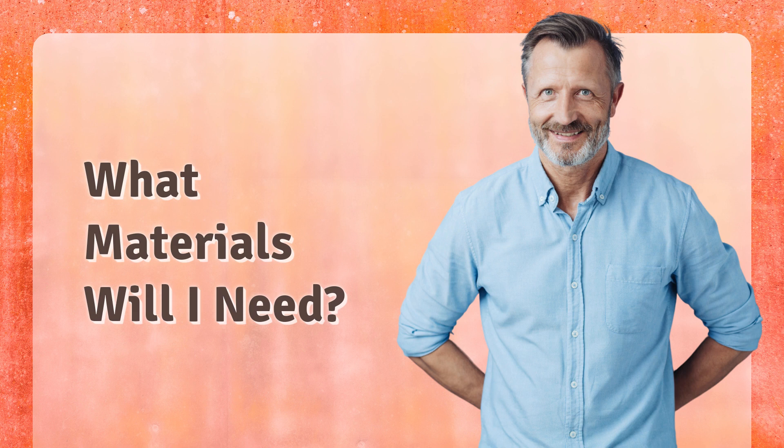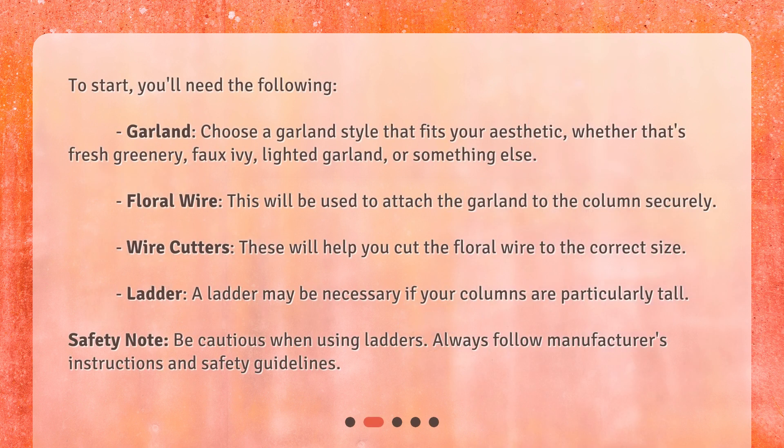What materials will I need? To start, you'll need the following. Garland — choose a garland style that fits your aesthetic, whether that's fresh greenery, faux ivy, lighted garland, or something else. Floral wire, which will be used to attach the garland to the columns securely. Wire cutters to help you cut the floral wire to the correct size. A ladder may be necessary if your columns are particularly tall. Safety note: be cautious when using ladders and always follow manufacturer's instructions and safety guidelines.